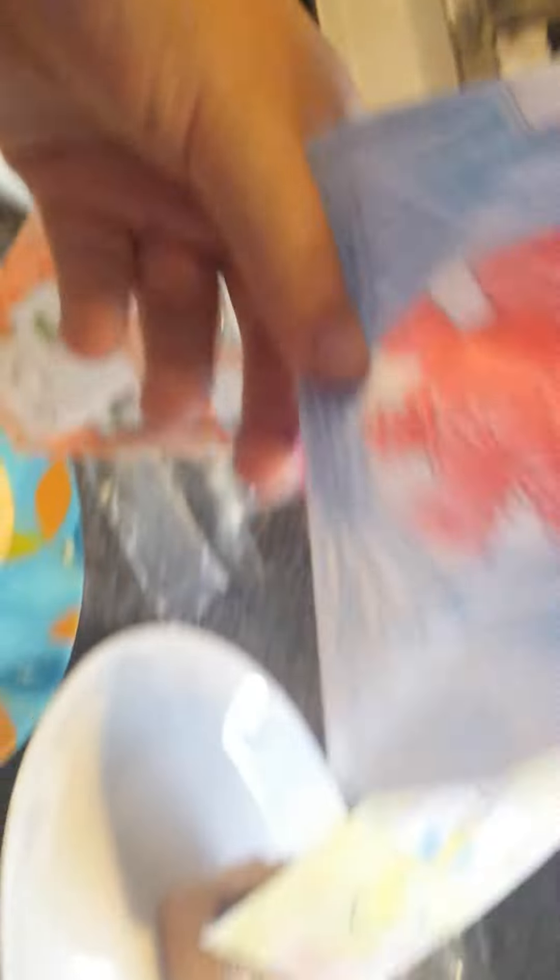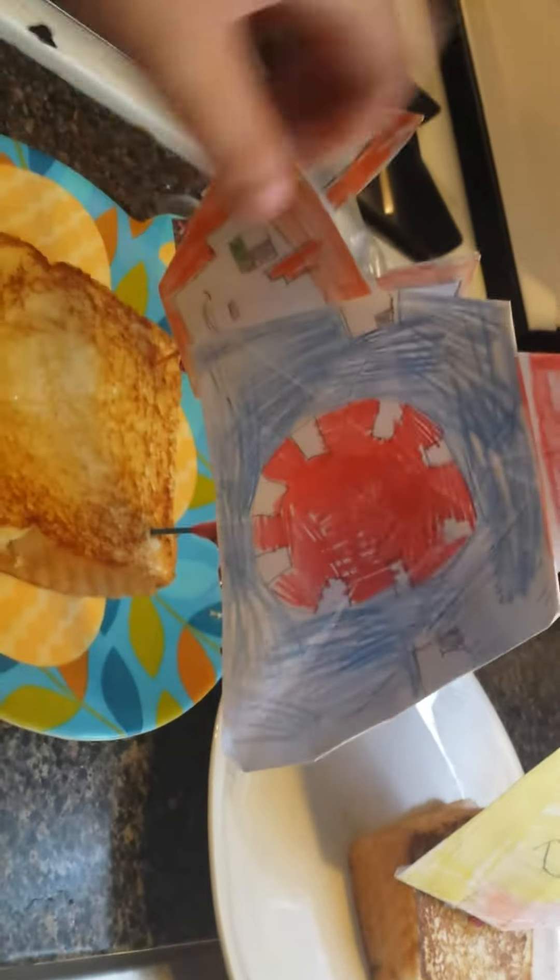It's done! Stampy, you're gonna go over here - see? And then Squid, you are gonna go over here. Look at that! Look at all these! Hope you enjoy, Stampy, Ash, and Squid. Bye!